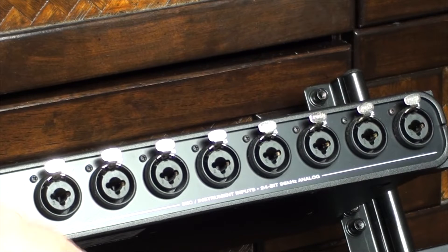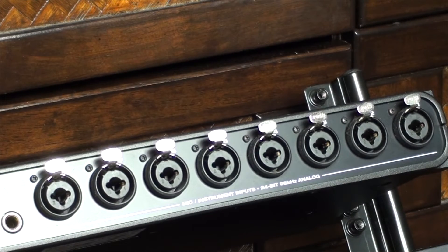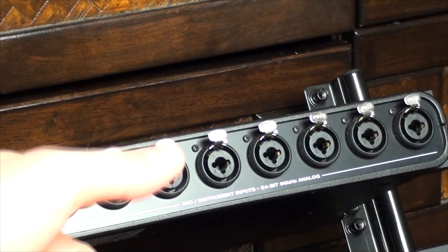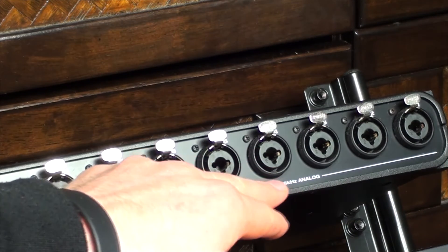On the back you get eight inputs right here. These take XLR or straight jack connections, so if you want to record a bass guitar you can go straight into this with a regular bass lead — the preamps are great. I've always had great results doing that, or going via something like a Tech 21 preamp and then into those, and it sounds great. You can also use XLR with a DI box or plug mics straight into the back.